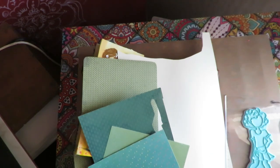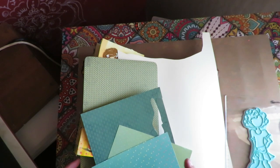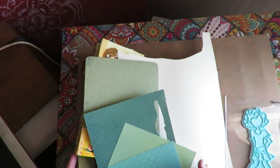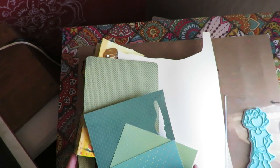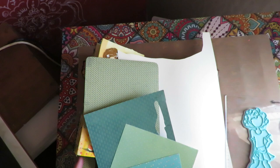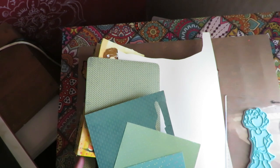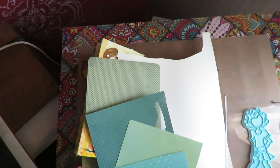If you've just found this video, this is really far into the series and there's a playlist for all the videos. You can start this project whenever you like and go at your own pace, but start with video one so you'll understand the project, what we're doing with the altered book, and how the different layouts interact with each other.